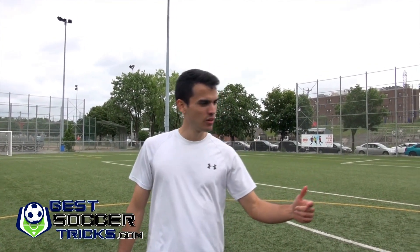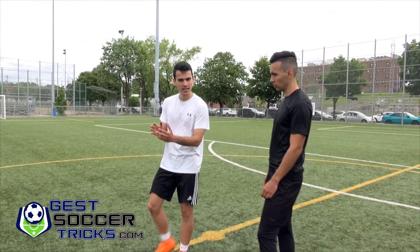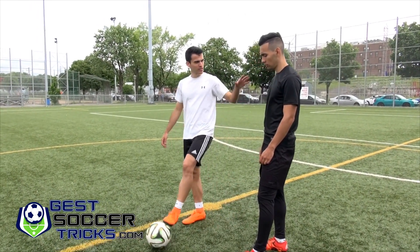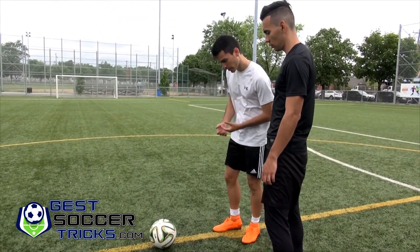Okay guys, now we are with Camilo. We're going to show this drill — how to turn the proper way and to go away from the defender. So here we are with Camilo; he's going to be the defender this time, and I'm controlling the ball as much as possible.